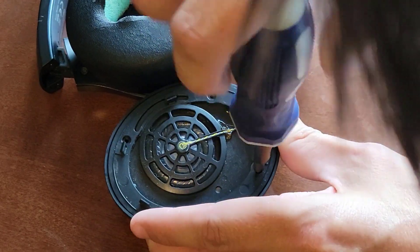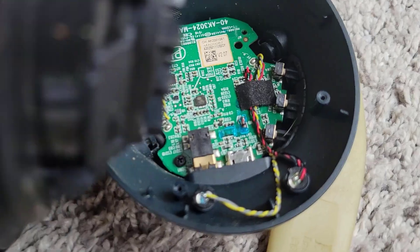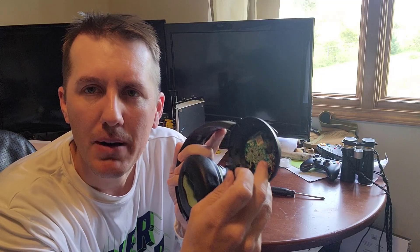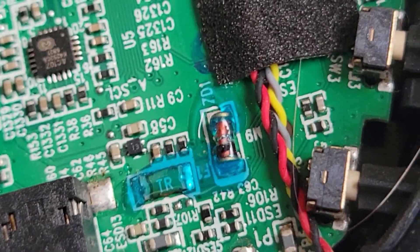Removing those four screws will allow you to lift off the plastic ear cup. Underneath, you'll see the circuit board. Be careful when you lift up that ear cup because there is a wire holding it on. I just kind of turn it and set it up there while I work on it. Now, just above where you plug in the USB, you'll see this clear blue epoxy glue.